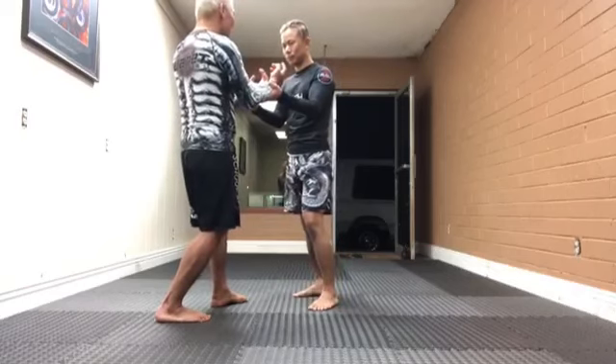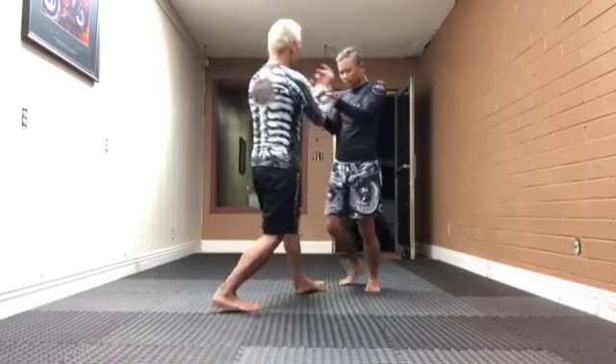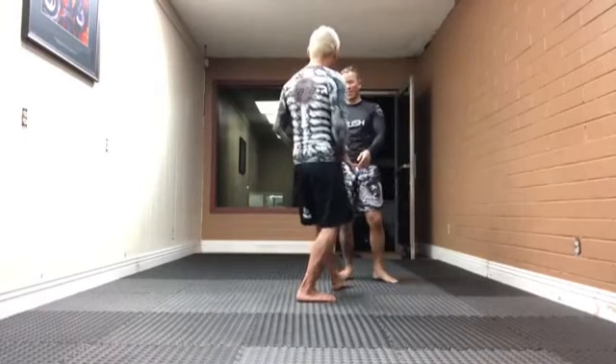I'm going to slow it down. You're gonna see that my body frame is very, very consistent. I'm very square. I'm not rotating and creating gaps. My frame is just levering — I call this frame with leverage — and I'm just moving forward.